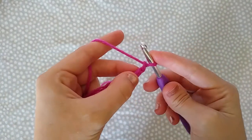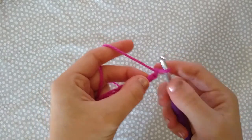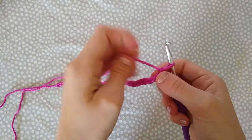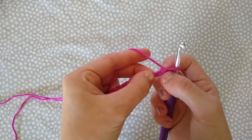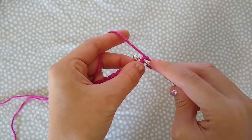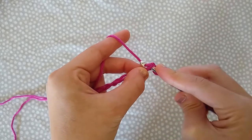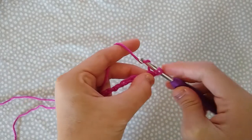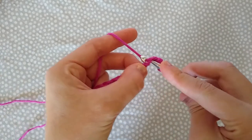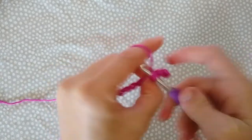Once you have finished your chain of 32, we are going to start row one. We're going to place a single crochet in each stitch across. To do this, start by skipping the first chain and placing a single crochet in the second chain from the hook. To work a single crochet: insert your hook, yarn over, pull through one, yarn over, pull through two. Repeat that all the way across.